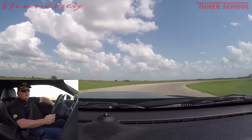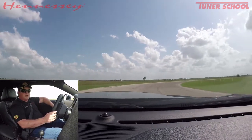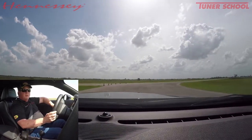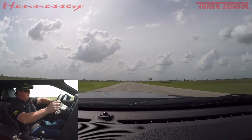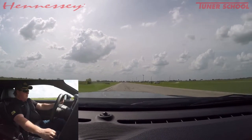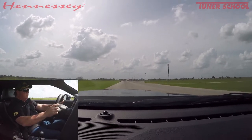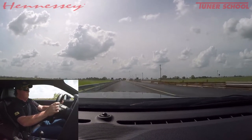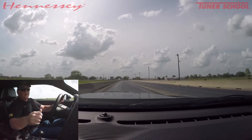We could talk a lot about the Demon — there's a lot of news coming about the Demon as well as higher horsepower packages we're doing with Hellcats. We'll save that for a later video. One more hit — 138 mph. Thanks for tuning in.